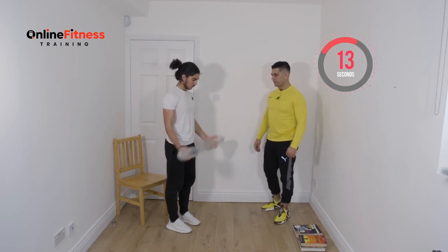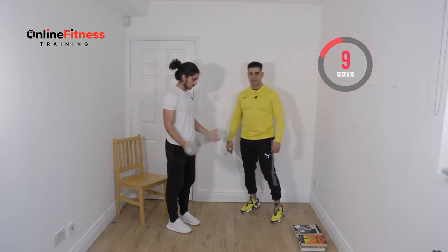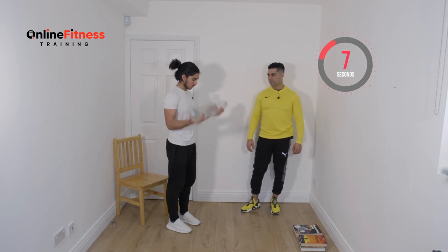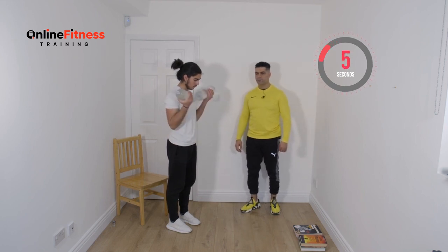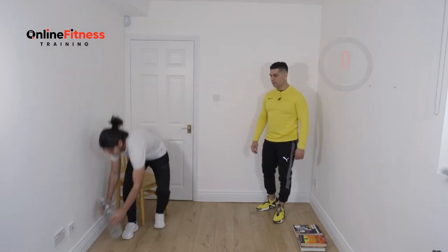Ten more seconds. Nine, eight, seven, six, five, four, three, two, and one. Beautiful. We finish the first round guys — we go back to the beginning.